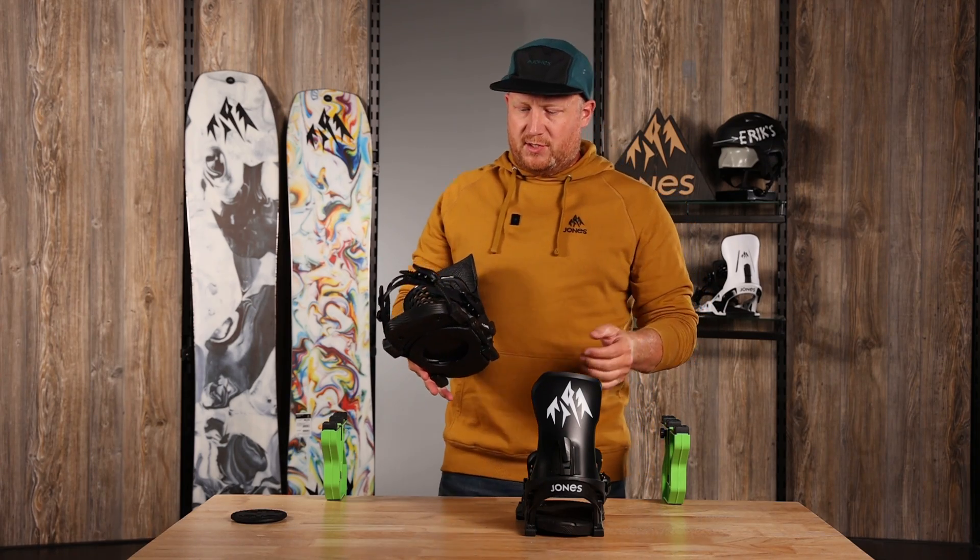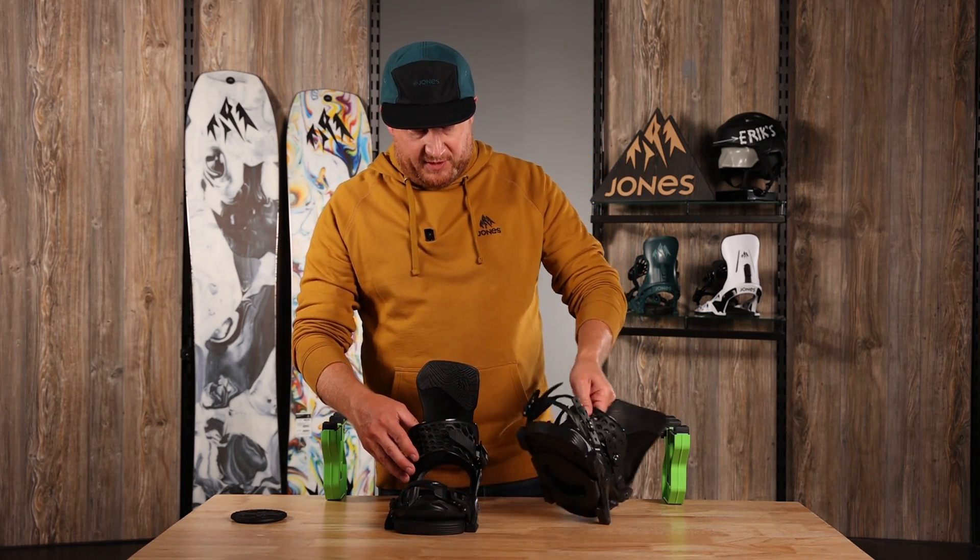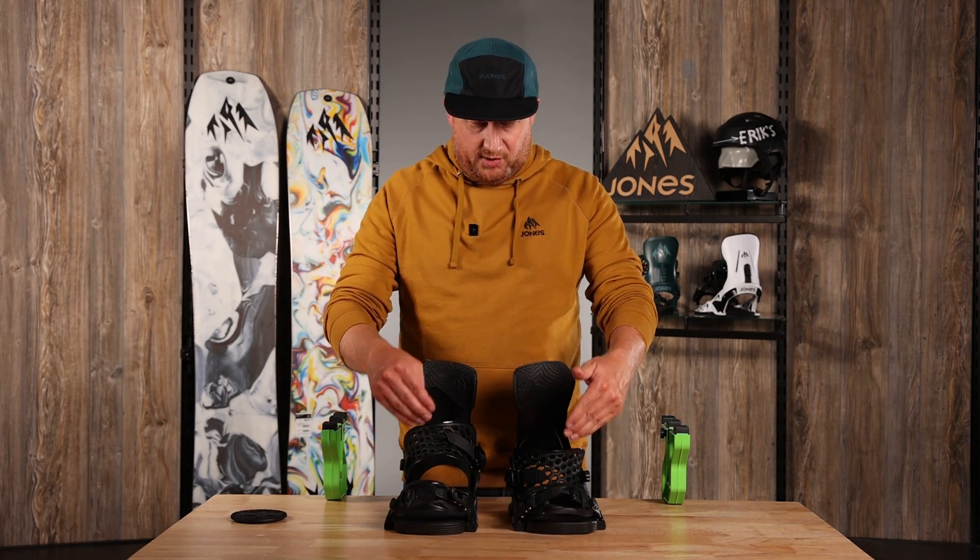The other features on this snowboard binding: we have a flip-it strap so you can switch your left and right snowboard binding from free ride mode to surf mode. Surf mode is going to be a little bit looser, a more playful feel. The free ride mode is going to be a stiffer, tighter feel.